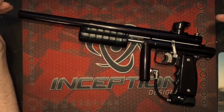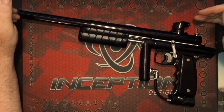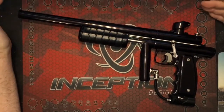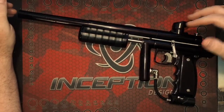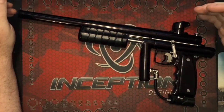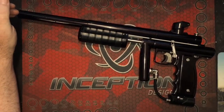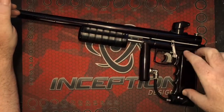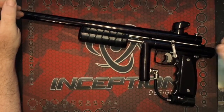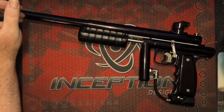This gun is going to sell for around 400 bucks. This here is one of the first run of 30 — this is one of the prototypes — and this one went for $450. It comes with this slide frame and it's also going to get a typical pivot frame that's going to come at a later date.